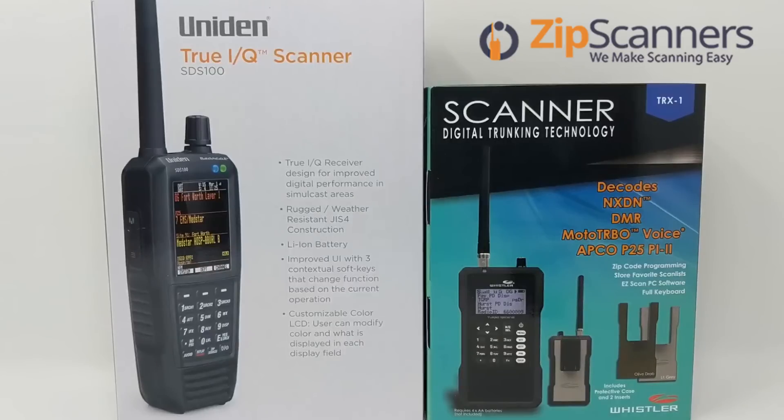The SDS-100 is by far our best-selling scanner, but the TRX-1 isn't that far behind. The three main differences between the SDS-100 and the TRX-1 are also the three main reasons why the SDS-100 is more popular than the TRX-1.